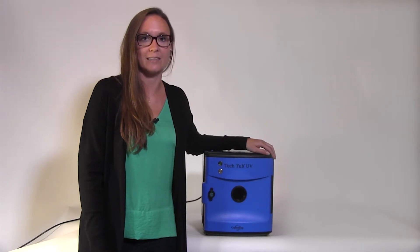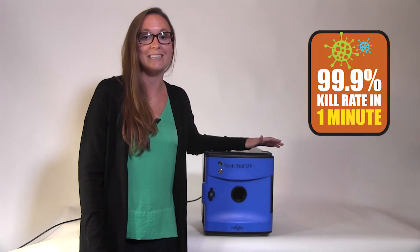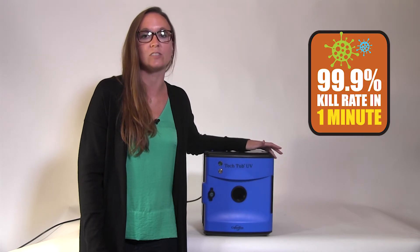It uses UV light to disinfect laptops, tablets, headphones, and other objects in the classroom, and it disinfects to a 99.9% kill rate in just one minute.